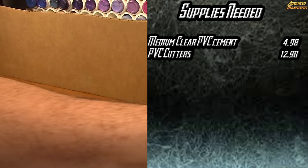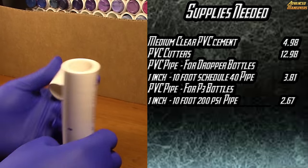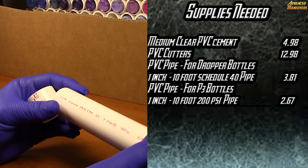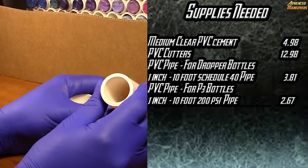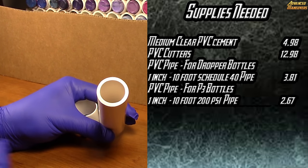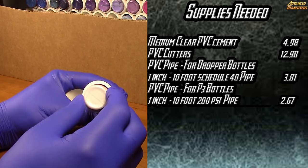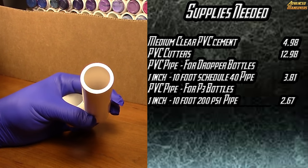You're going to need a multitude of PVC pipe sizes. The first type I went with is a 1-inch by 10-foot SCH 40 PVC pipe. This is going to be really good for your dropper bottles and Vallejo type paints — as you can see the paints easily go in there and it leaves a little bit of room for you to pull the paints out.